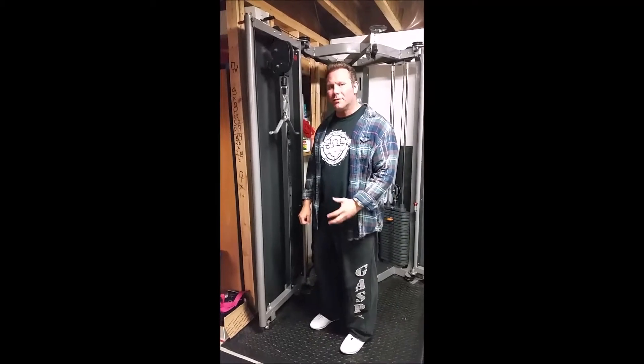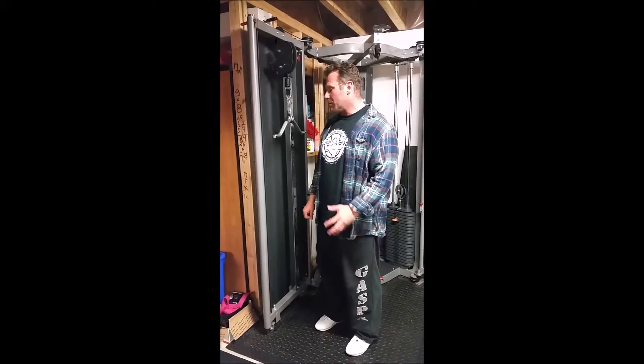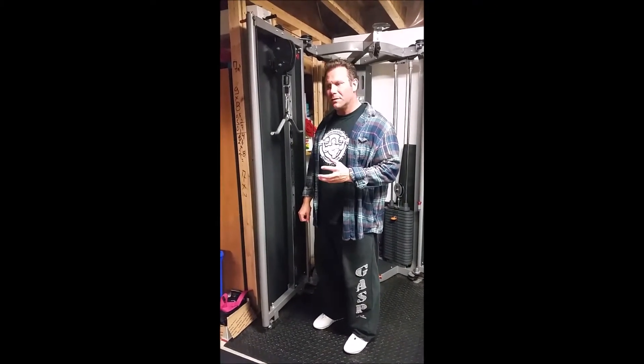Today we're going to be talking about walk-ins. It's a great way to start your workout for tricep. It's almost like a 21, but the range of motion changes through the exercise.